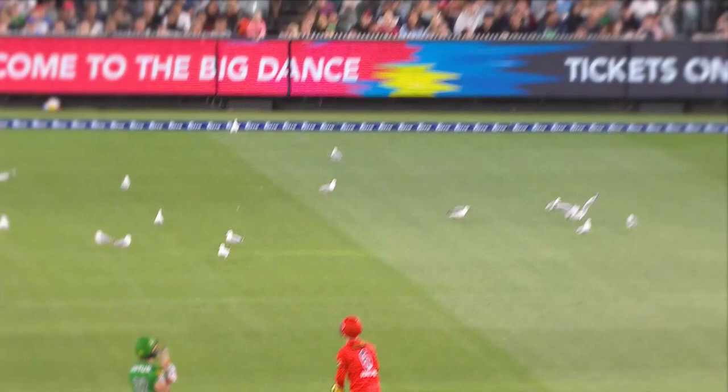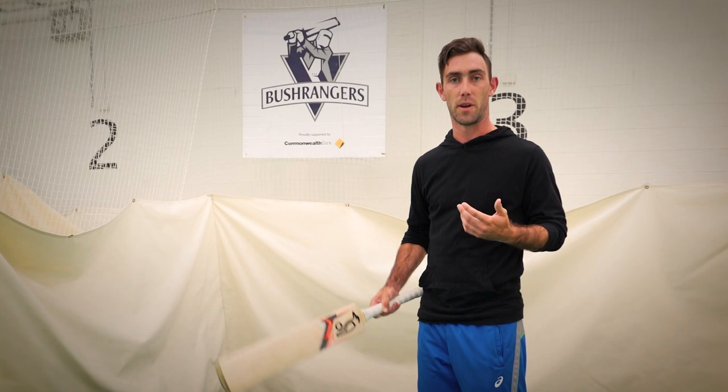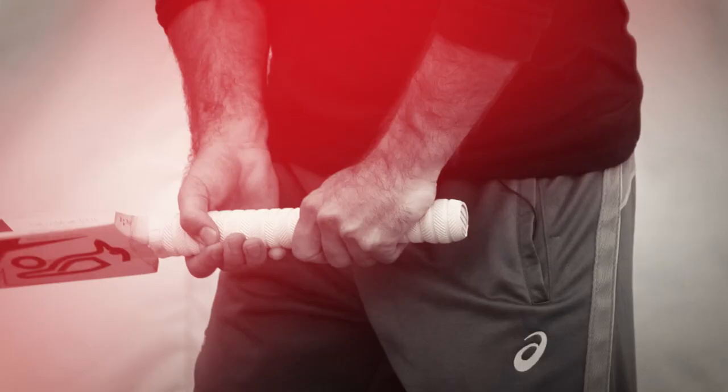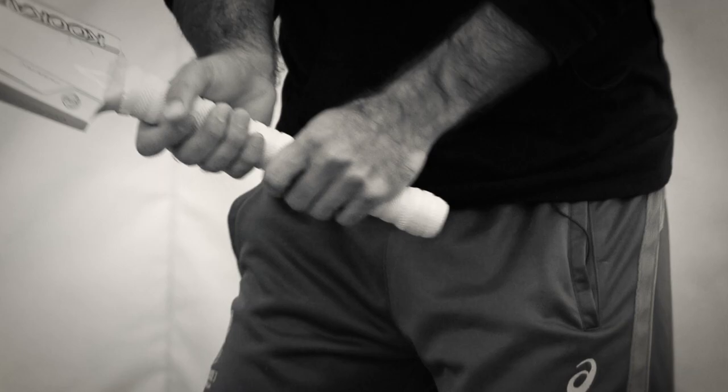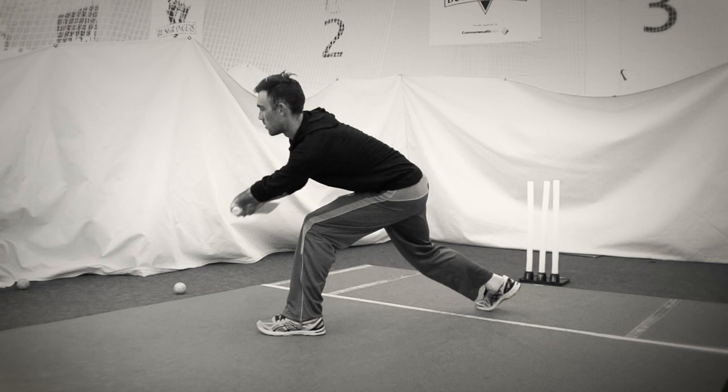The reverse sweep is about field manipulation. It's about assessing what the bowler is doing and trying to predict ahead of time what he's going to bowl, and try and upset his line a little bit. It's a strong shot for me. I don't have to change too much with my grip at all — it's only just a tiny rotation of that bottom hand into a position where you can really flick your wrist through it.